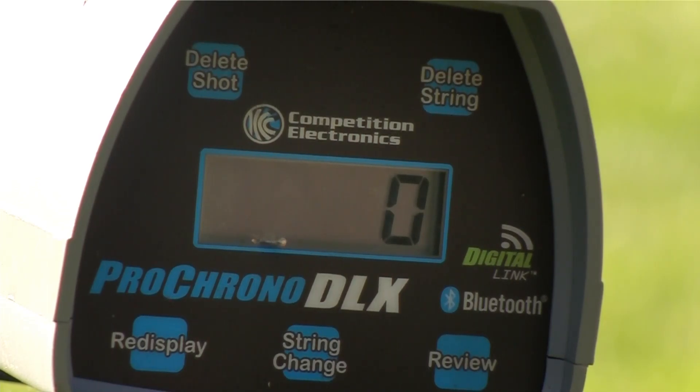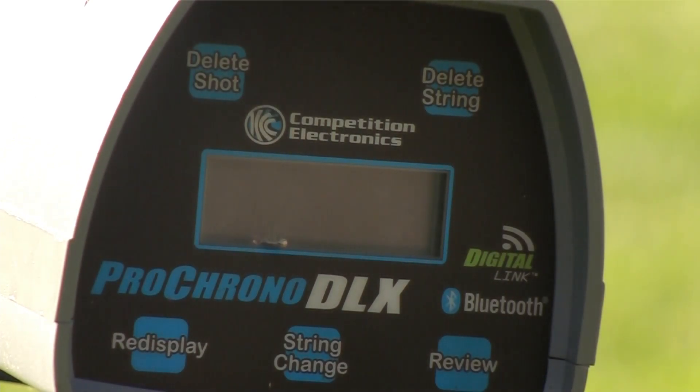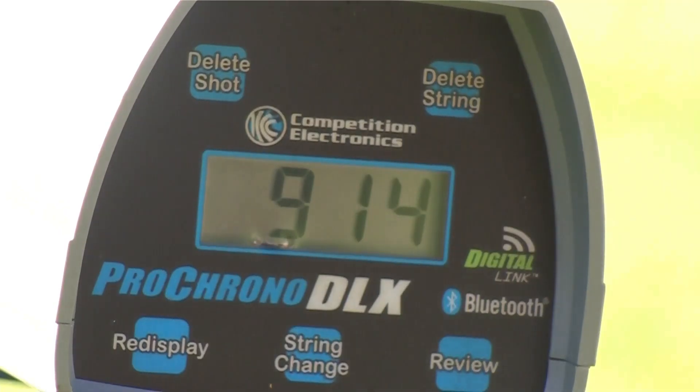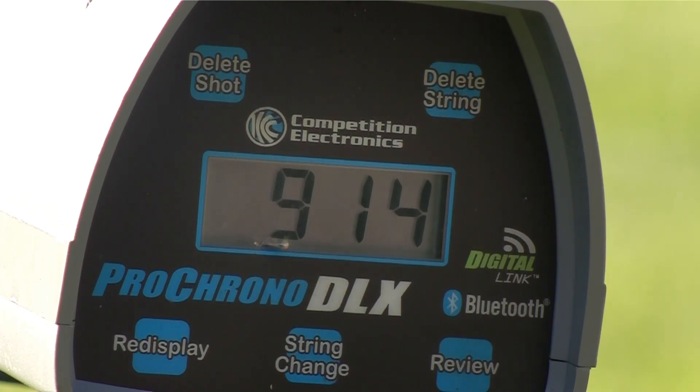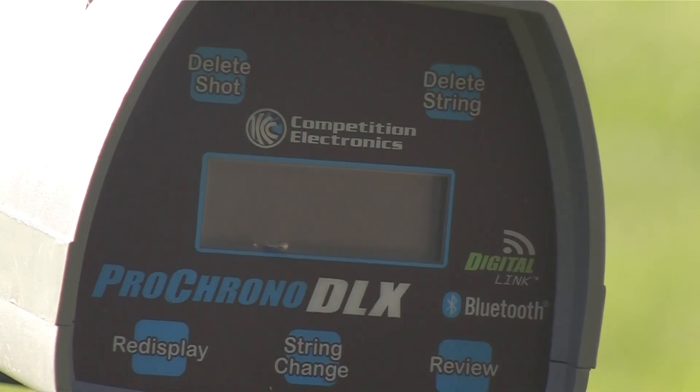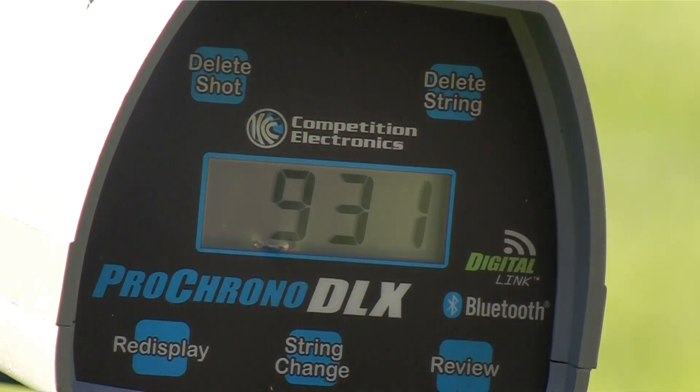Shot number one — here we go. The chronograph turned off, of course. Reading: 914. Cycled fine, had a bit of a snappy recoil to it. Second shot — chronograph again. Reading: 931.